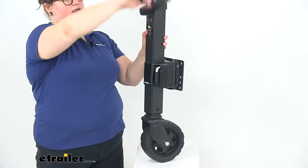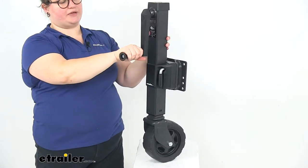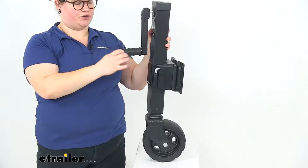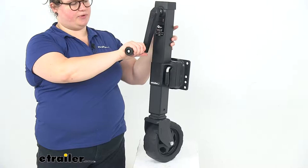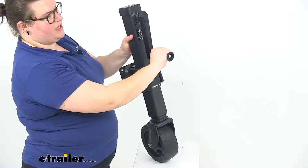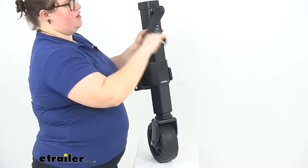It's a side wind jack with a nice comfortable ergonomic style handle. It's got a grip that's a soft rubber or soft plastic material to give it a nice easy grip. Even if your hand is a little bit bigger than mine, you'll still have plenty of room to get your hand on there and crank away.